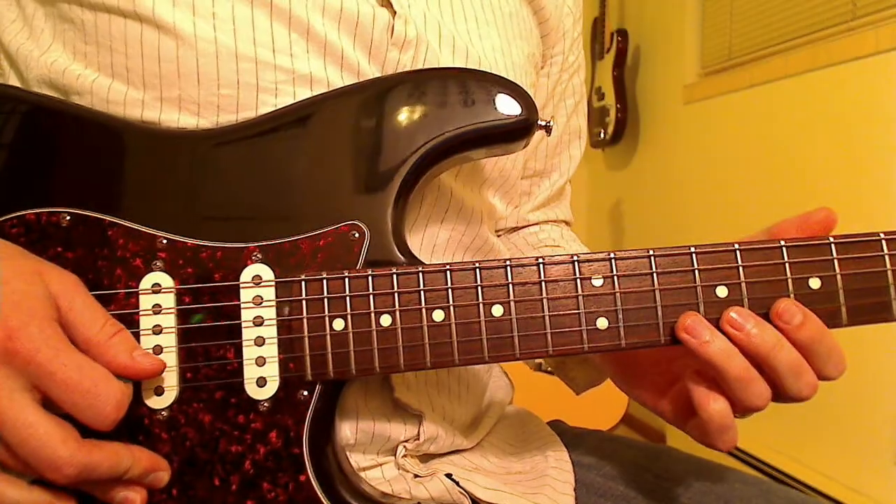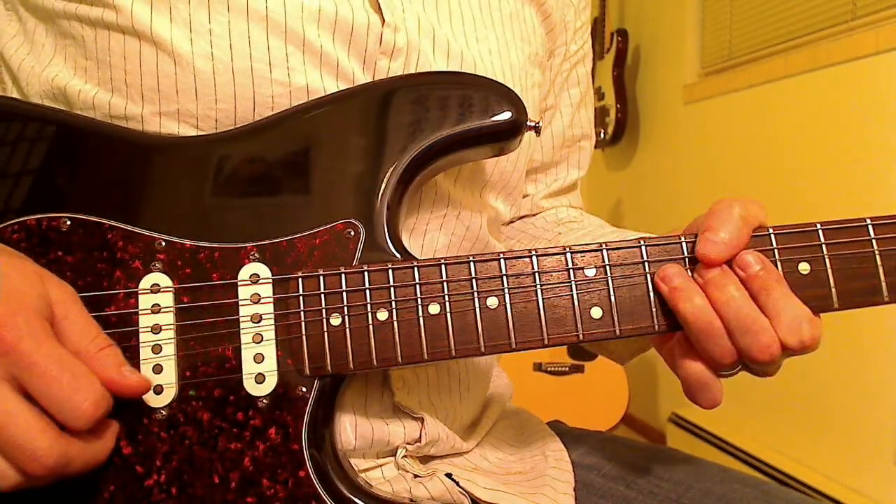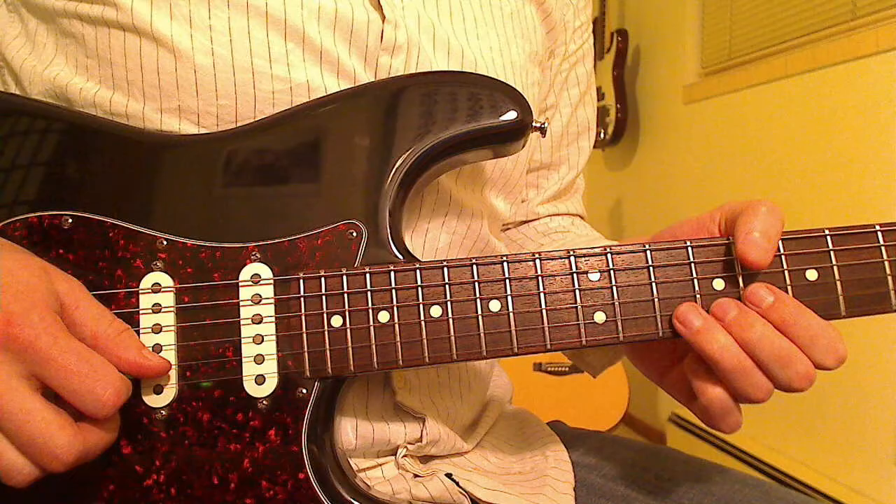So we're starting with a bend on the B string from the 10th fret. It's a bend and release — you go up and down.